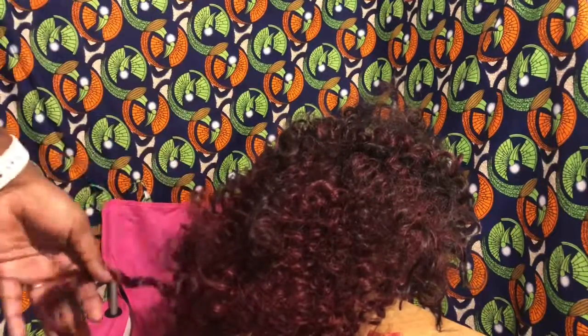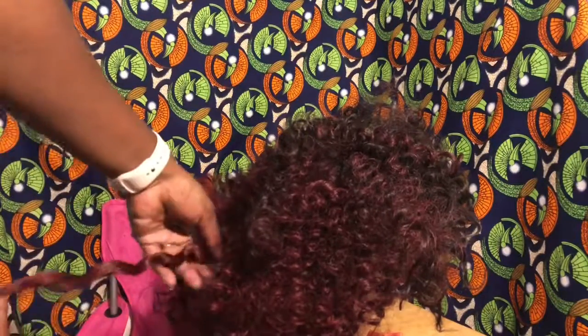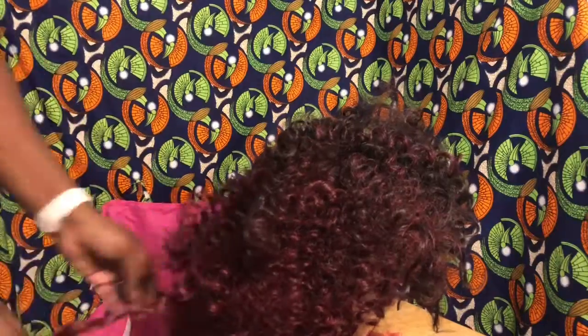Here you can see one of the curls that didn't really take too well — I just ended up cutting that piece off. And this is what she looks like, this is the final result. I did change the parting situation so that I could create this bang, and I will make sure to add video of what the back looks like. I think it came out a lot better than what I expected.